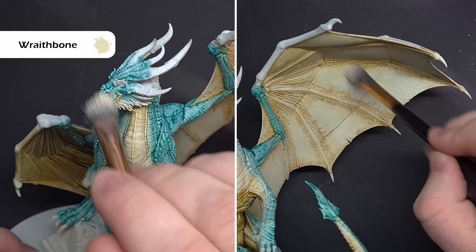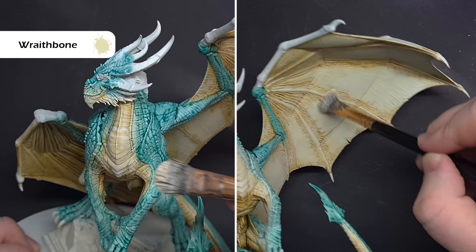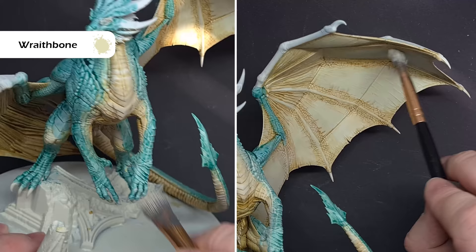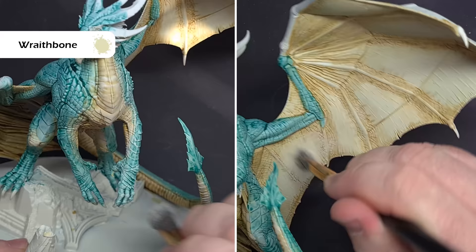Now if you're using the same dry brush you used earlier, make sure it's completely dry — I'm using a slightly different brush. And again, what we're looking to do is just brush along those transition lines, and you'll start to see that because we've faded those colours into each other using the contrast medium and thin mixes, you get a really nice transition with a Wraithbone dry brush. You can also go over those wings, and if you've got any areas where perhaps you've spilled something or put a little bit too much Skeleton Horde on, you can blend it all in using a Wraithbone dry brush.